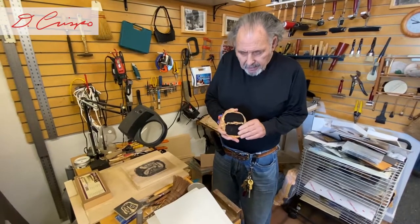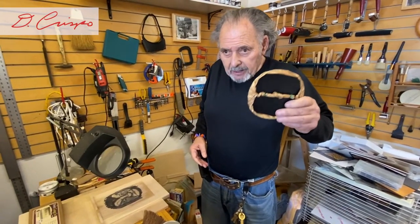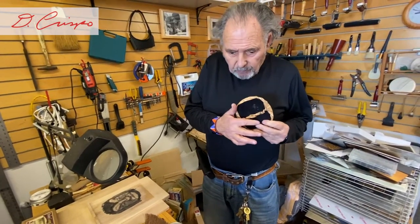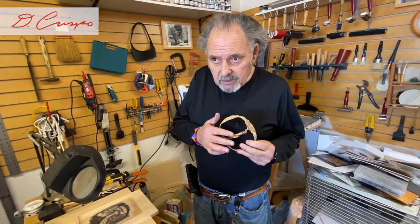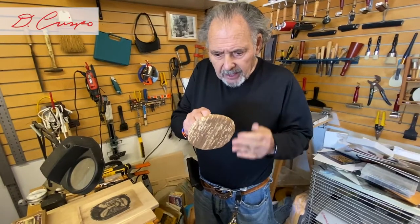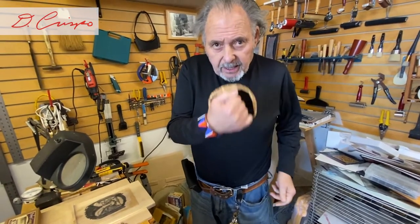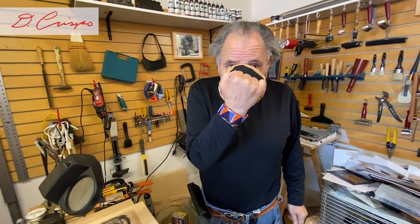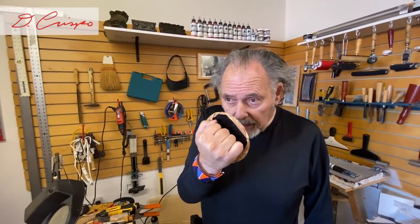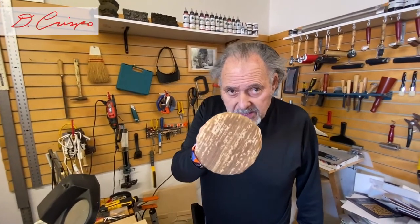This is the baren that we talked about when I was discussing the carving tools in Japanese printing. This is the traditional Japanese baren made with twisted rope inside that forms the pad. And this is the bamboo sheet stretched across, and it's held like that. This would be the printing press — it goes back to 16th century Japan.